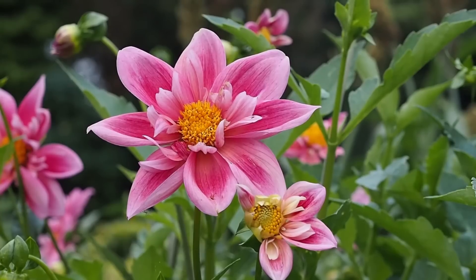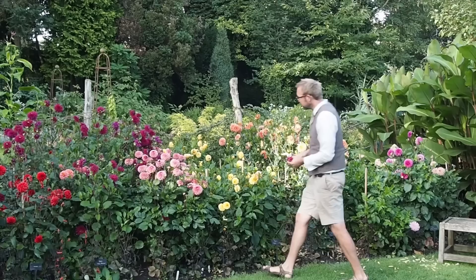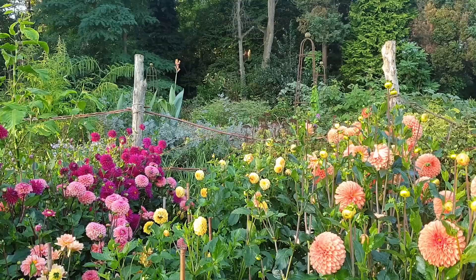Hi there, it's Alexandra from the Middlesized Garden YouTube channel and blog, and I'm here at the beautiful Salutation Gardens in Kent to find out all about how to grow dahlias. Stephen Edney, head gardener at the Salutation, has grown dahlias all his life and his family grow dahlias professionally, so he's going to tell us everything you need to know so that you can have beautiful dahlias like the ones you see here.